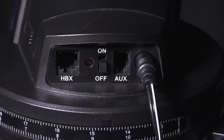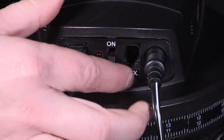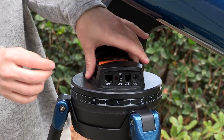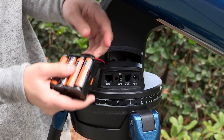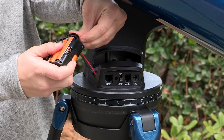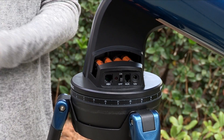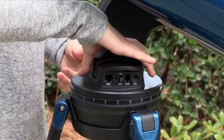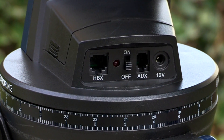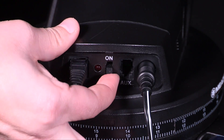Before connecting the AudioStar hand controller, be certain that the power switch on the computer control panel is in the off position before plugging the cord into the HBX port. To power your telescope, you can use batteries or an external power supply. Open the battery compartment, remove the battery holder and carefully lift the connector out from the compartment. Whenever you place in batteries, be sure to disconnect the battery holder from the connector. Insert eight user-supplied AA-sized batteries into the holder. Connect the plug to the battery holder and carefully replace the battery pack into the battery compartment. If you have the optional AC adapter, simply plug the adapter into any 12-volt wall socket and plug the other end into the power port of the control base and flip the switch on.